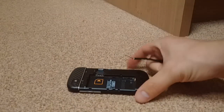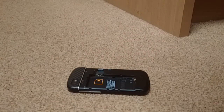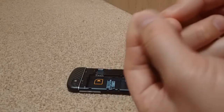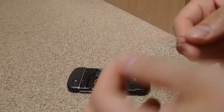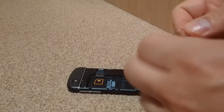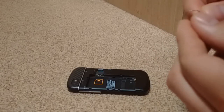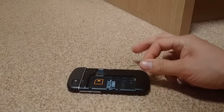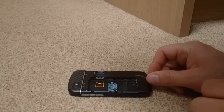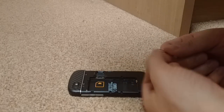Shape the wires as you like until they are the best fit for your phone, then put them inside the phone and make sure they connect.